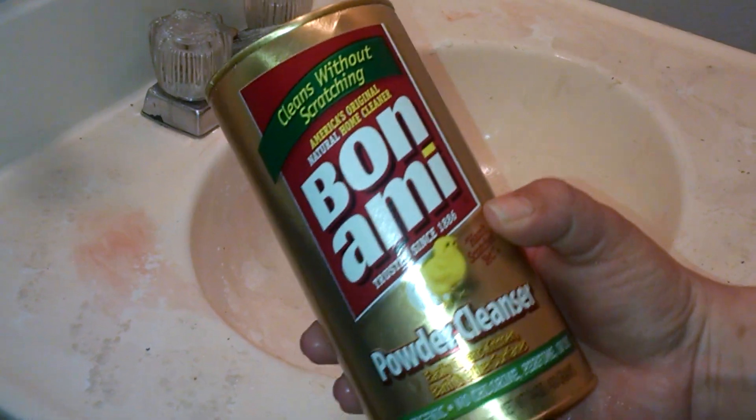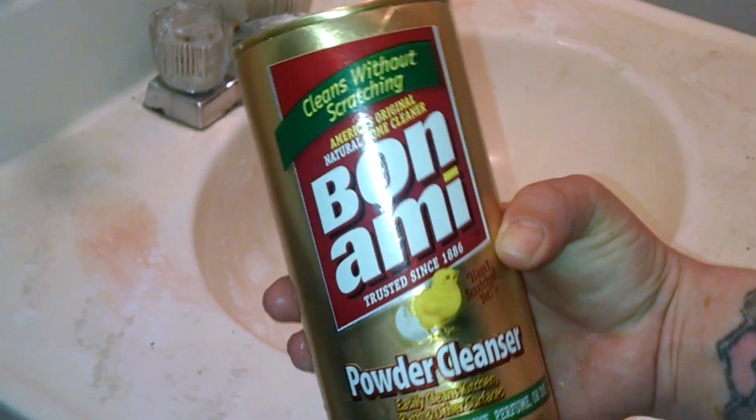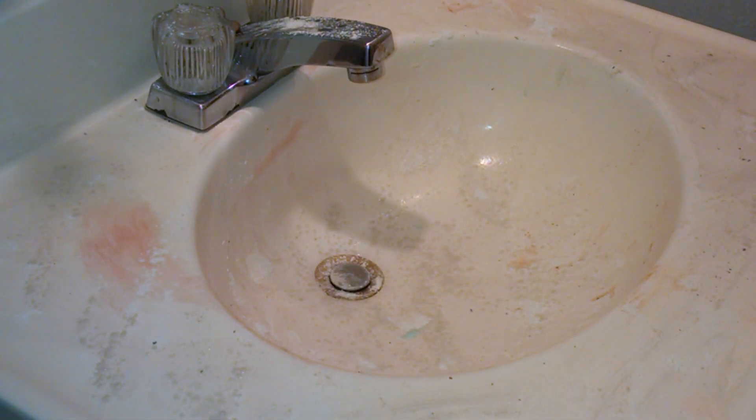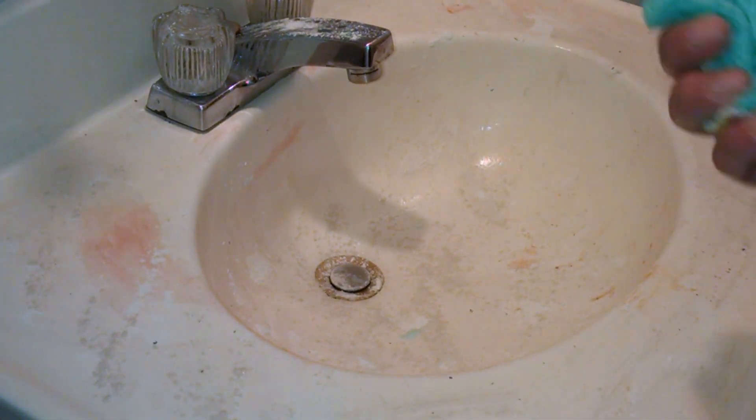I believe that this cleanser is more expensive than Comet or Ajax. I've only ever been able to find it in these little small 14-ounce cans — they may have bigger ones, I'm not sure. I can't remember exactly how much it was, but if I can find it online I will list the price below for you guys.